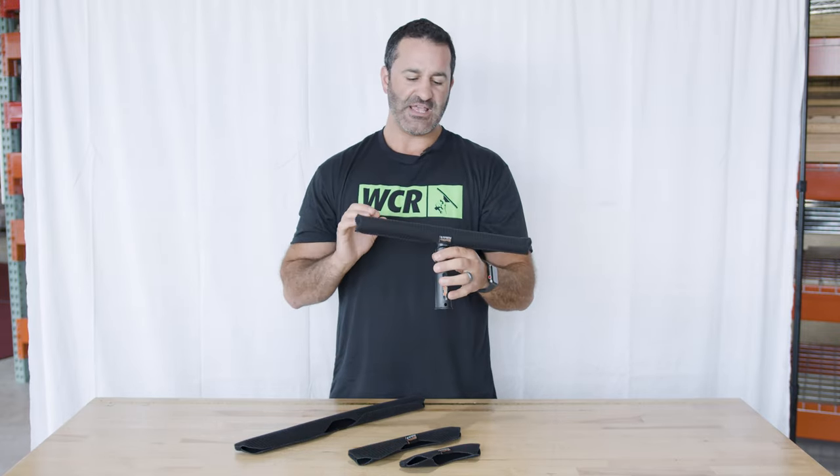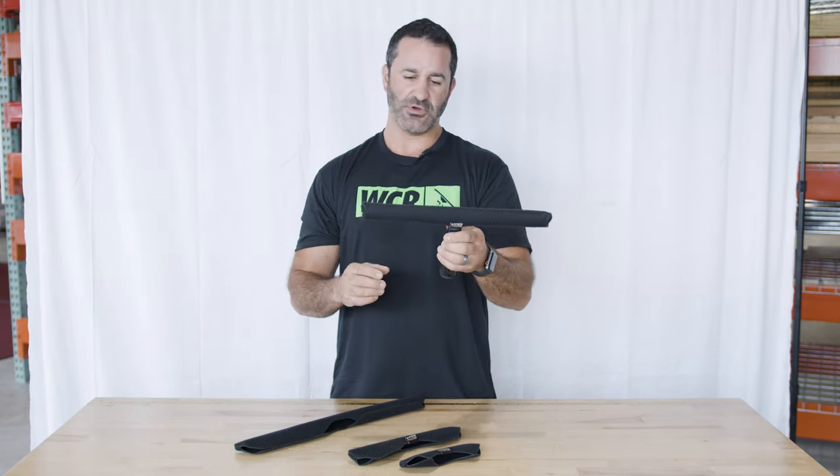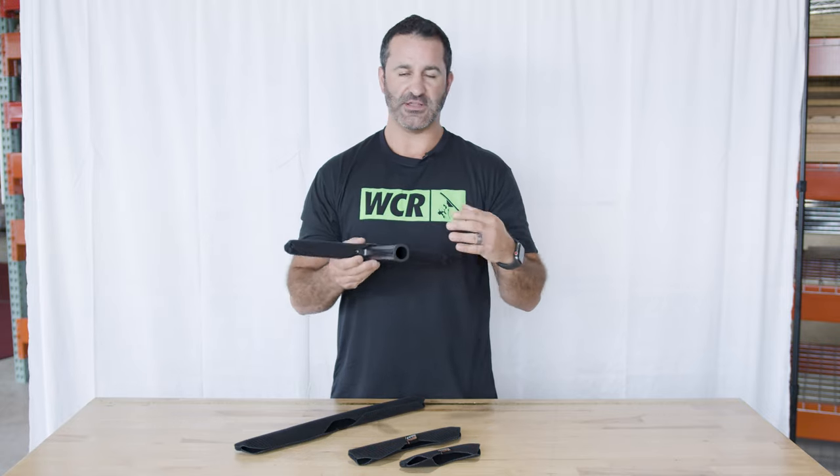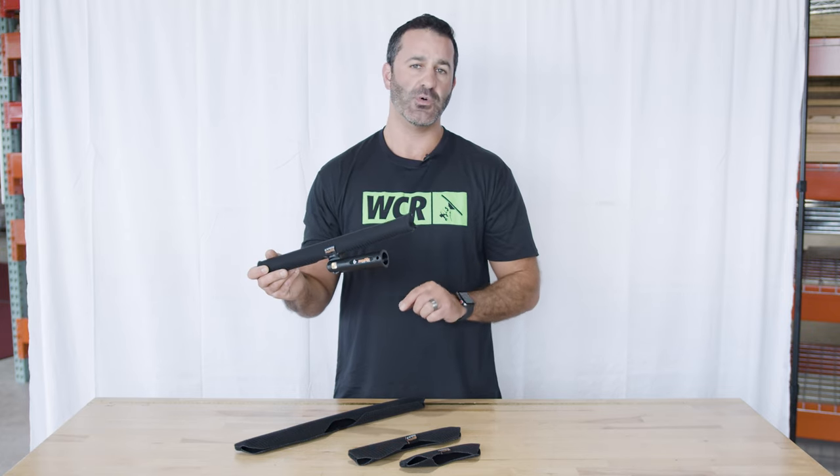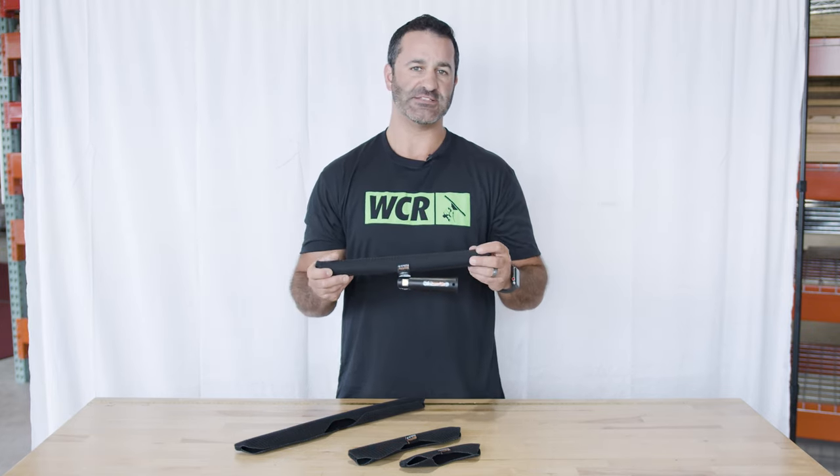So the new buttonless handy sleeve is easier to install, it's going to hold tighter, and it's going to give you better scrubbing power at the end of the day. Head over to windowcleaner.com and check out all the Maker products and these new buttonless handy sleeves.